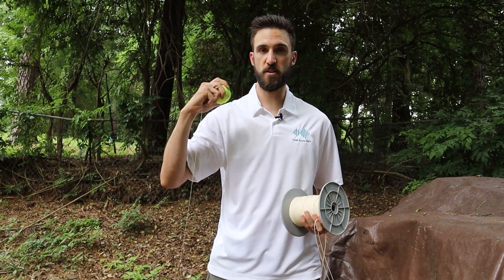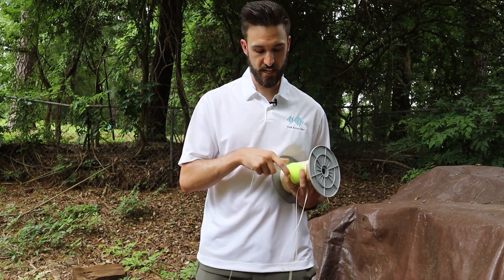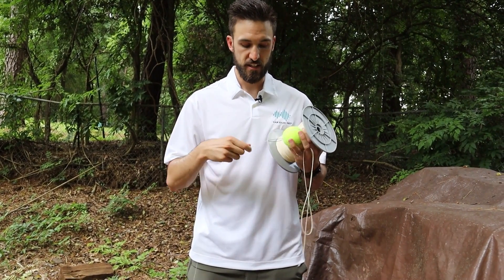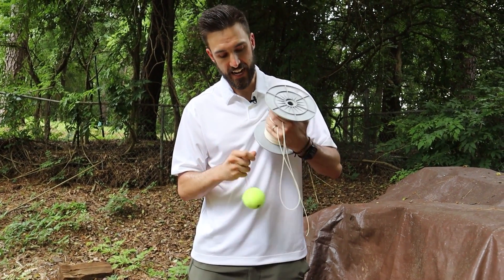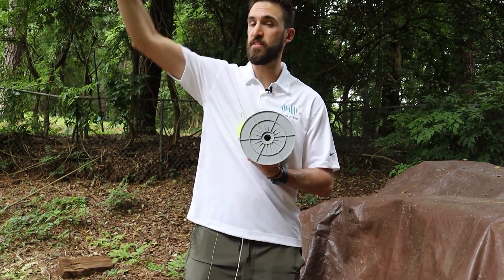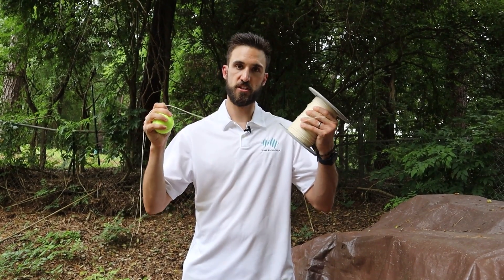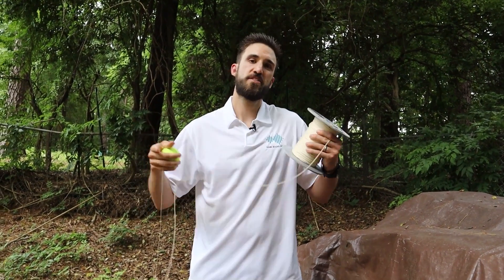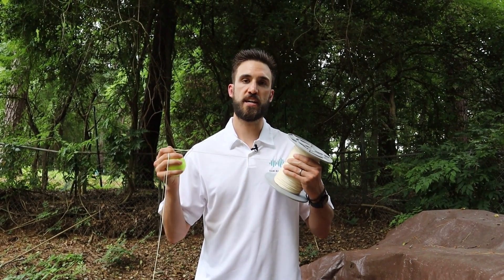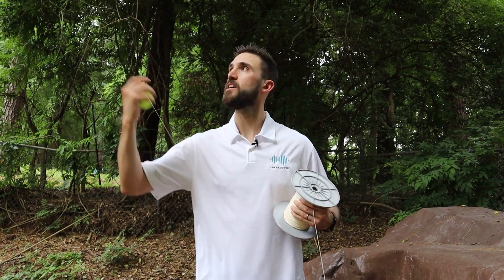We followed our tennis ball over to the other side of the branch where it landed after the launch. In our case, we used a really thin fishing line. So what we're going to do is disconnect this fishing line and tie it up to a thicker rope, then pull it over and use this thicker rope to pull up our antenna. If you started with a thicker rope when you first launched, this step may be unnecessary — but we want something with a heavier gauge that can support the weight of the antenna.